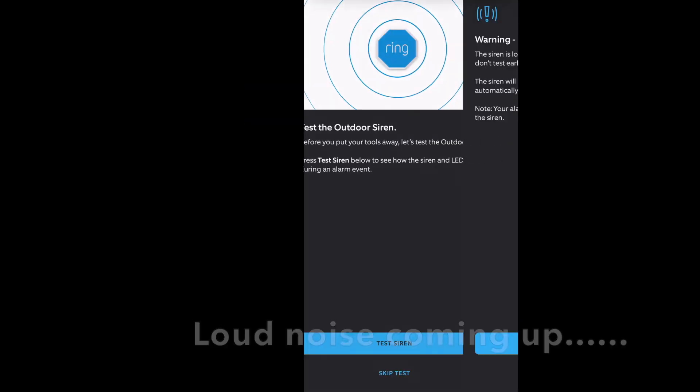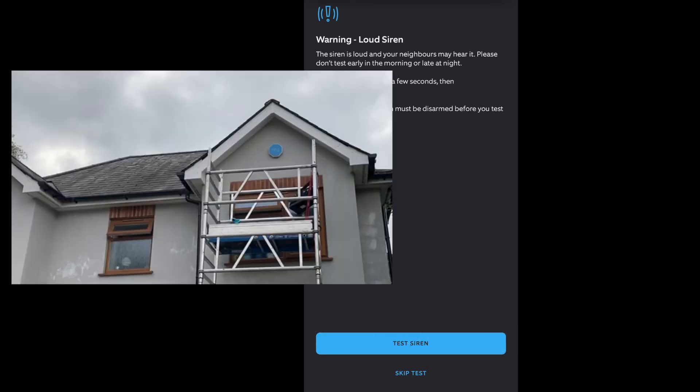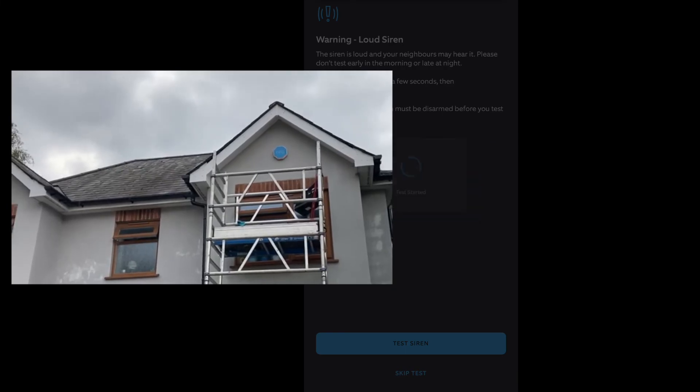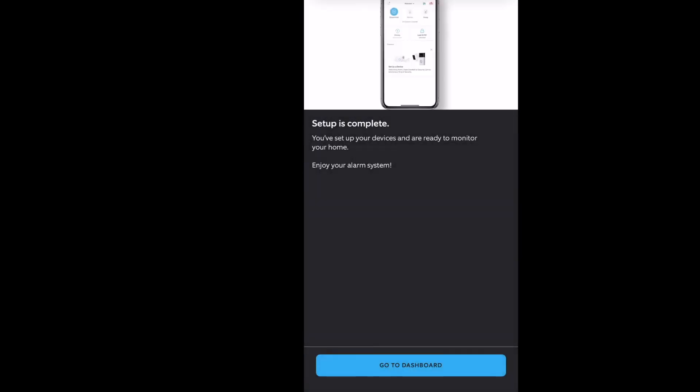There's a quick video here showing the first test, which worked flawlessly. It wasn't quite as loud as I was expecting, but I found later that there's an option in the app to set the volume to low, medium, or high — and by default it's set to low. So you can make the siren louder if need be.